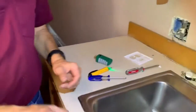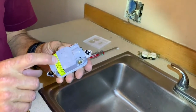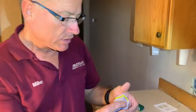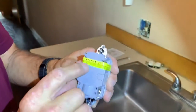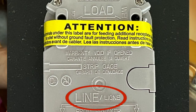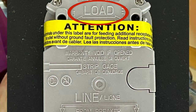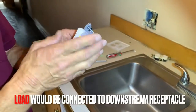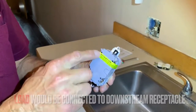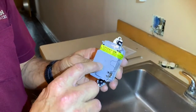Let me show you something on these GFCIs. Most of them when you buy them are going to have a piece of tape. This tape is covering the side that you don't want to connect the power to. If you look closely you can see 'load' and 'line.' The line side is where you want the power that supplies the outlet connected to. The load side would be if this GFCI is going to protect another receptacle downstream, then that receptacle would be tied in under these screws that are covered by the tape.